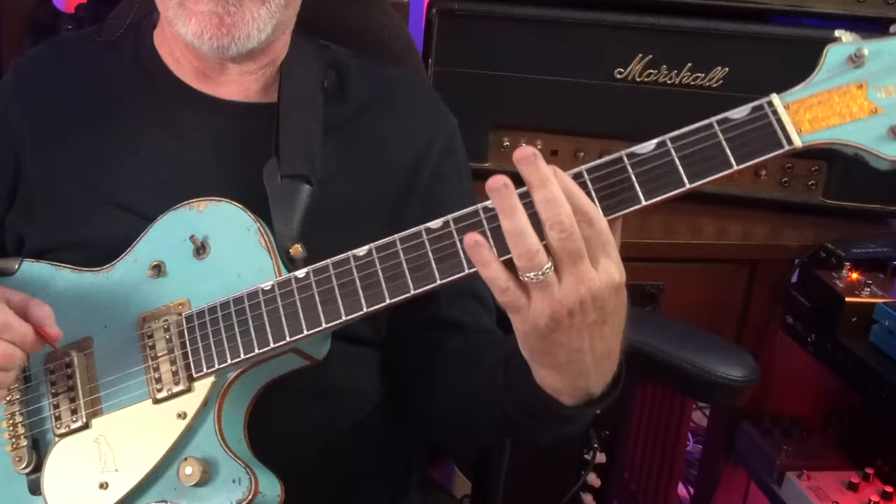Every major scale has its relative minor and it's three steps below. So this is something that once you learn, you can transfer it anywhere on the neck and into any key. I'm just walking down and there's only two real shapes — a big shape and a little shape.